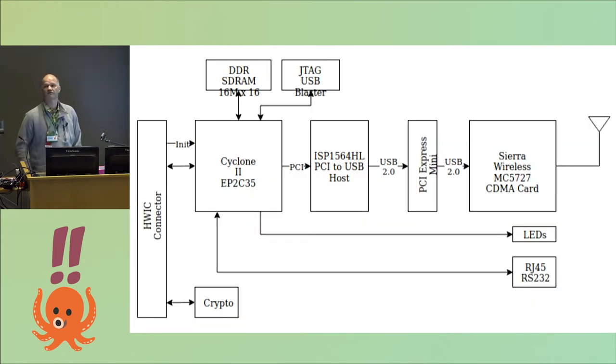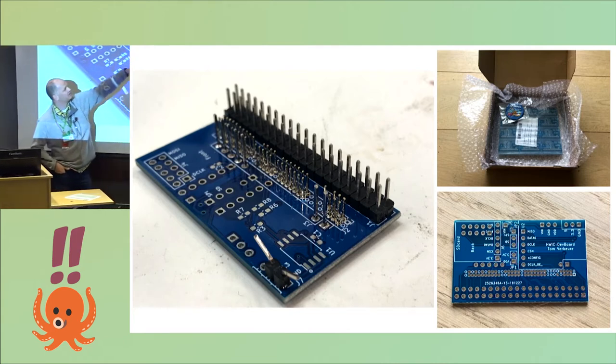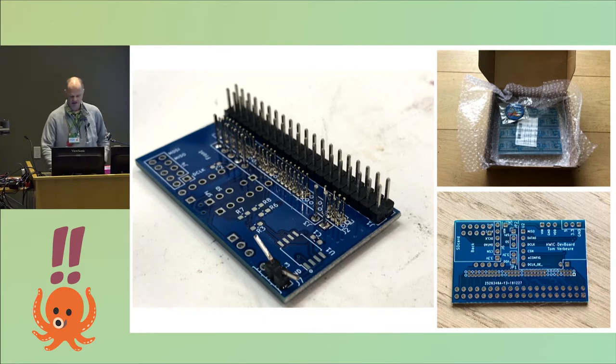I produced a high-level block diagram, and all the low-level details about how to program it are on my GitHub. The HWIC connector Cisco uses is proprietary, so I designed a small PCB that converts this HWIC pinout into a standard 2.54 millimeter pin header, so that as a hobbyist you can use it without messing with those really tiny pins.